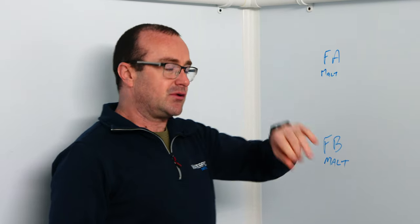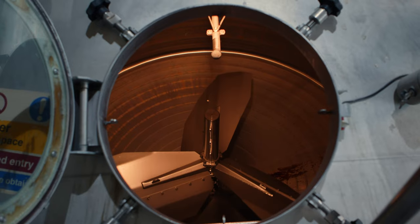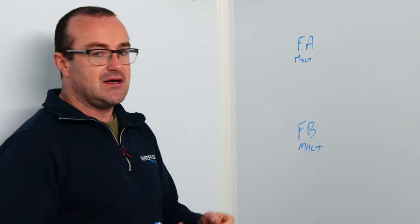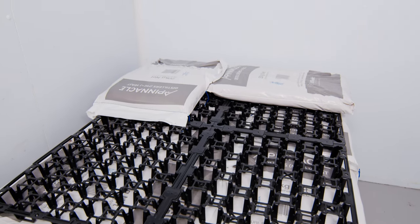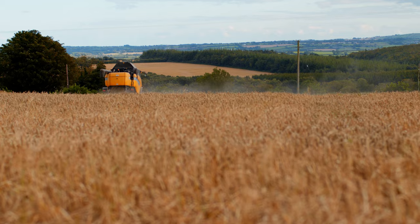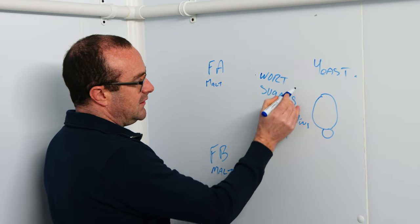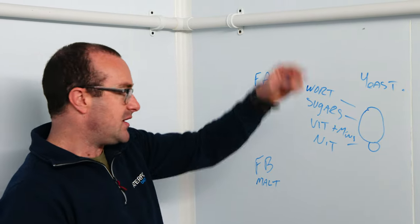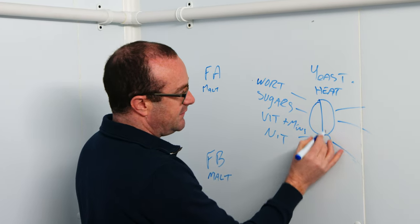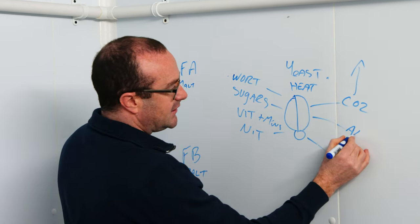As each farm batch comes through the process it has its own unique characteristics, and we enhance them through the brewing process: through anaerobic milling, infusion temperature mashing, and through our terroir extraction using our mash filter. We have those separate character flavours from each batch going through the fermentation process. It's a standard distiller's yeast we use, so the flavours aren't necessarily coming directly from the yeast — they're coming from the barley. From our single farm malt we have wort, sugars, bits and minerals, nitrogen all going into that yeast. The yeast budding in the sugary wort generates heat and the by-product is CO2, which we vent out of the fermentation vessel, leaving alcohol and esters.